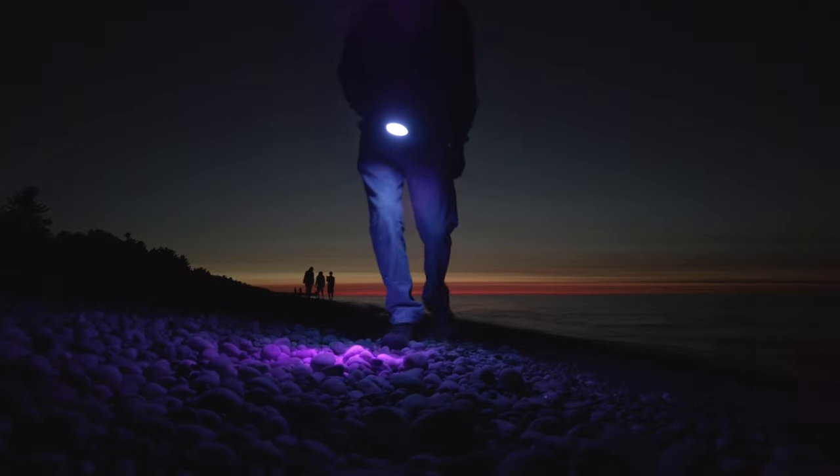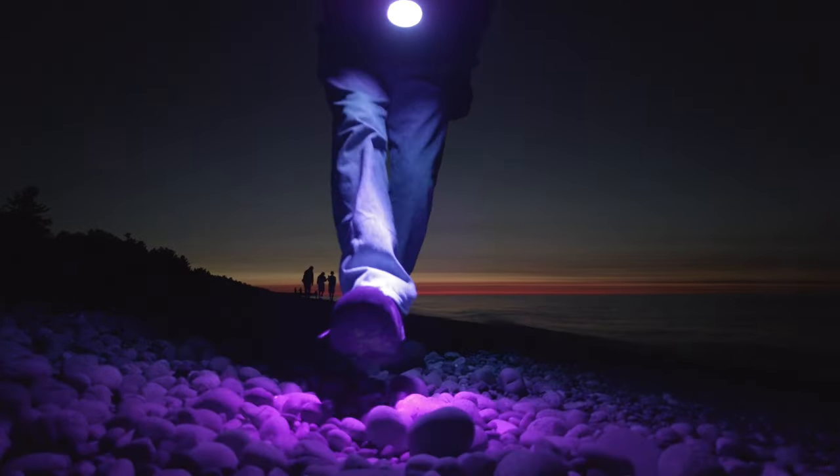Unfortunately I never found any, and I didn't put the video out, and I just kind of put this away and forgot about it. Well lately, as you might know, I've been building a UV light source out of LED lights, and if you haven't seen that yet, there's a link to the first episode up here.